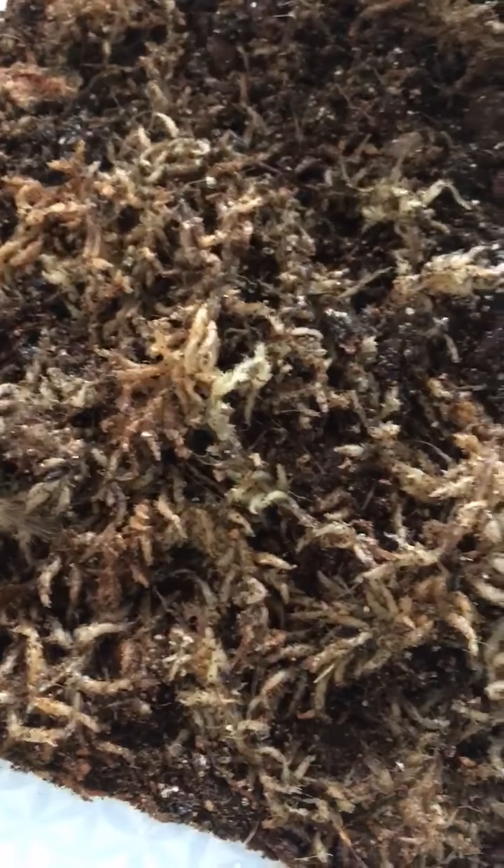Oh, it fell — poor guy. It wants to come back up, that's fine. I have the moss in here, there's a leaf and two rocks just because it's really big and needs some place to stand.